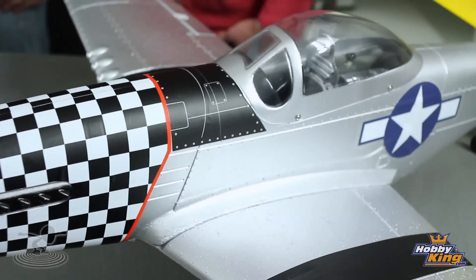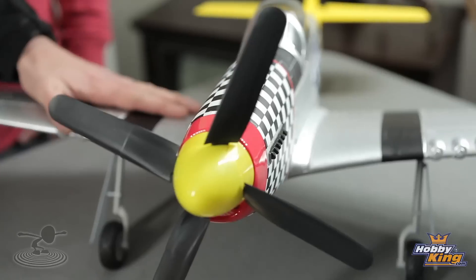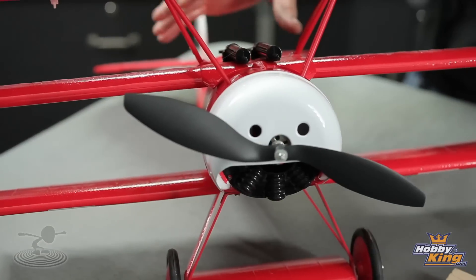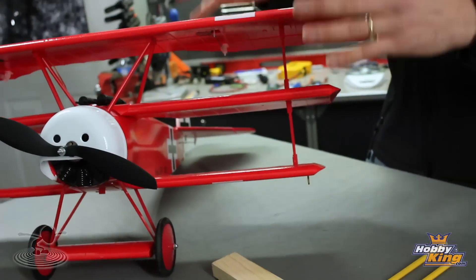Center of gravity — that's what we're talking about. Also, check your CG every time because CG can sometimes change. This is a new Hobby King P-51 Mustang, and it is known for being nose heavy. On the other end, we have the brand new, soon to be reviewed, Fokker DR1 triplane — this is notoriously tail heavy. We're going to show you two different things on how to balance them out.